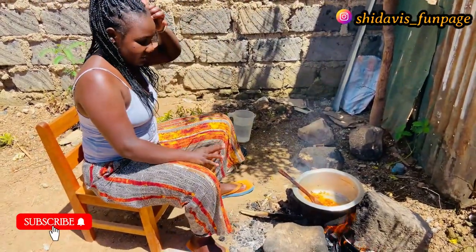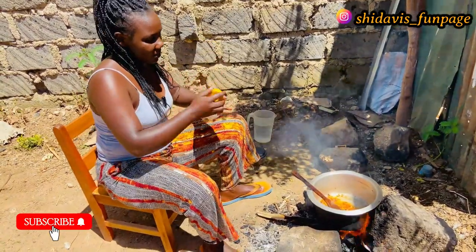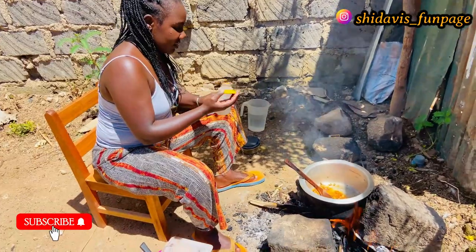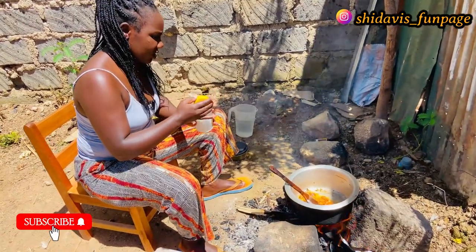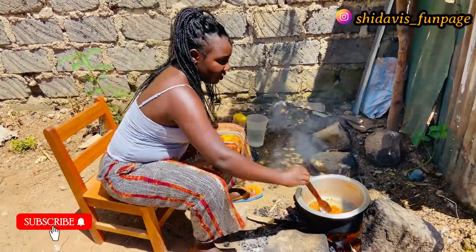At this point I'm going to add in our salt. We're going to put just a little salt for taste. For salt, you have to measure according to what you're cooking — it's just for taste.